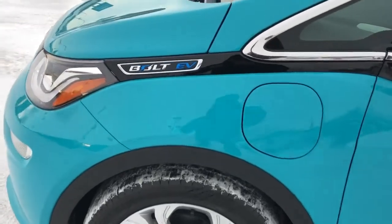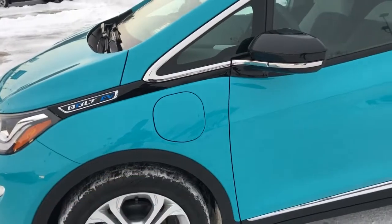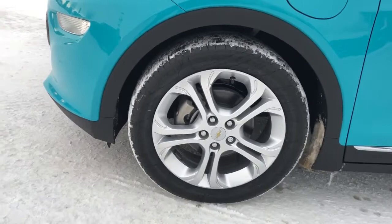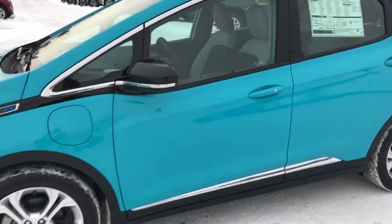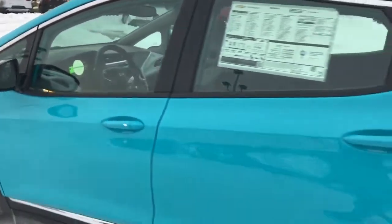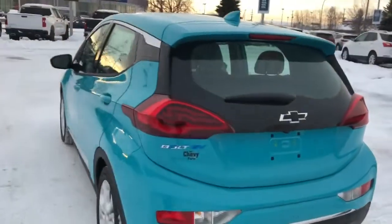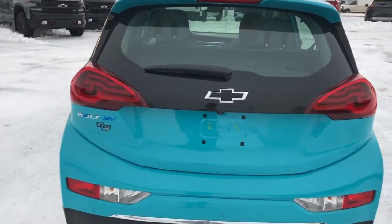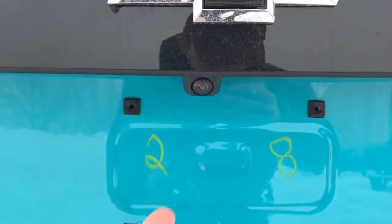Back on the exterior of the vehicle, we can see Bolt EV on the side followed by our charging port located just in front of the driver's side door. We can also take a good look at our alloy rims with Chevrolet bowtie centre caps. Around to the back we have our unique Bolt taillights, Bolt EV in chrome on the rear in chrome and blue, our blacked out Chevrolet bowtie, and the camera tucked just underneath.